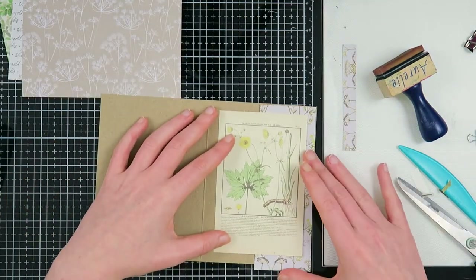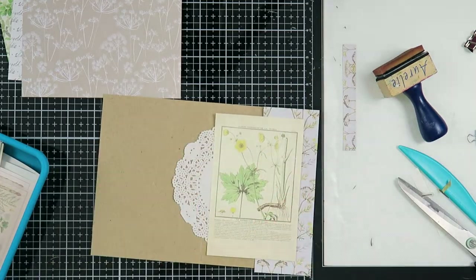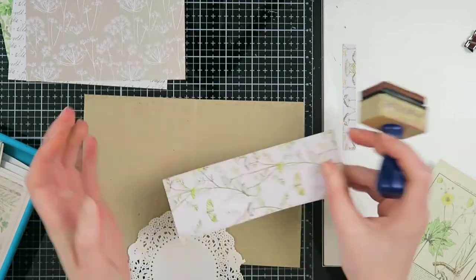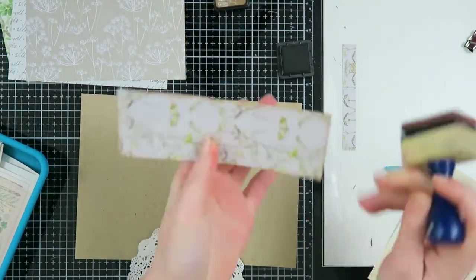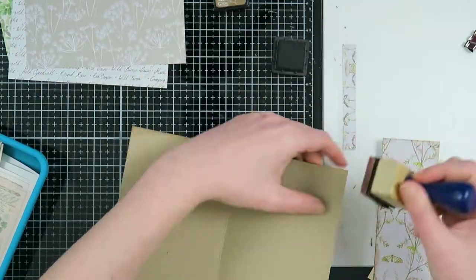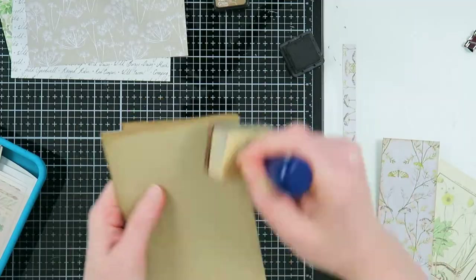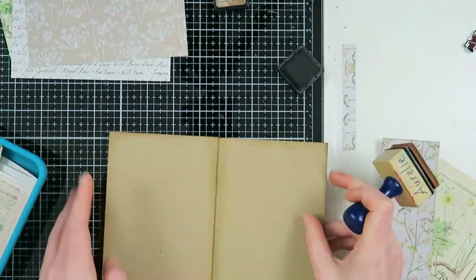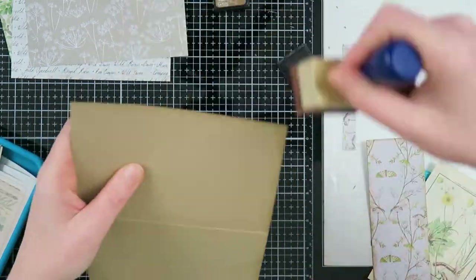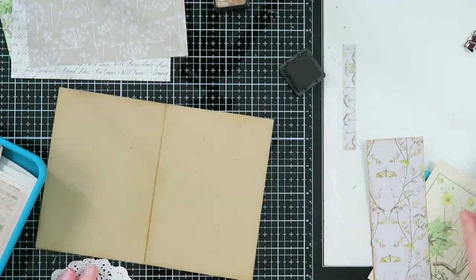Now on to the inside — I want to create a beautifully embellished side and a side where I'm going to put my goodies. I'm going to use this pattern paper, and to give more of that vintage look I'm going to distress it. I also always distress the spine because that gives a little extra vintage look — it doesn't feel finished if I don't take the spine with my decorating.